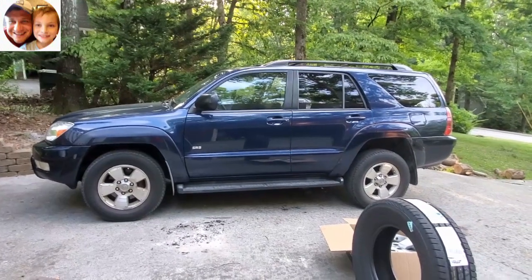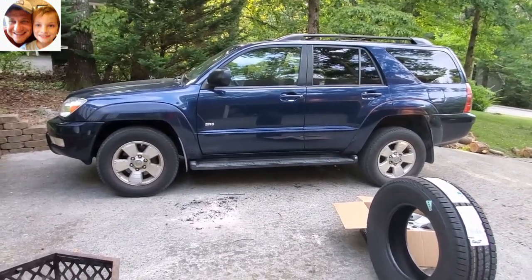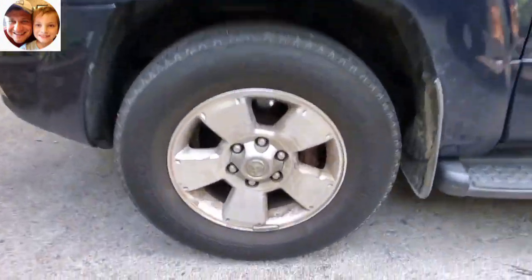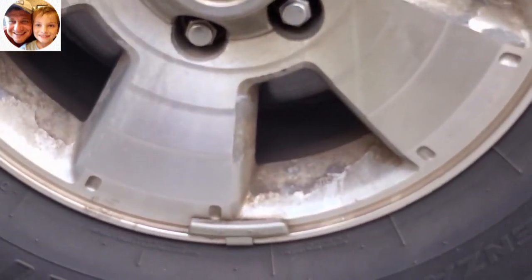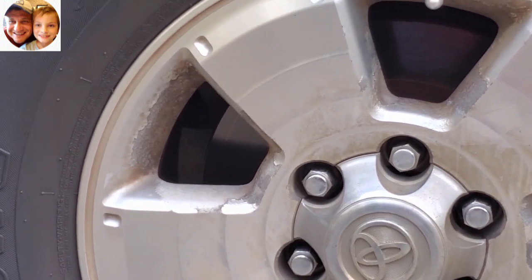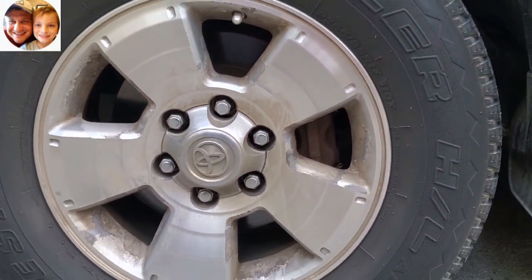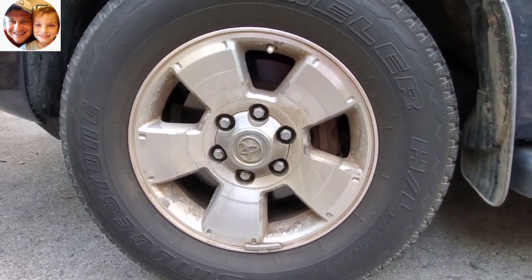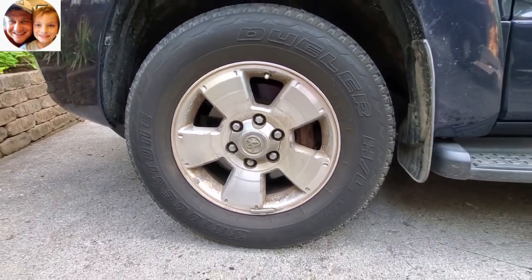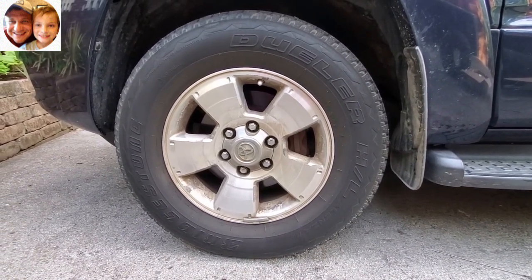Here we have a 2005 Toyota 4Runner two-wheel drive. This particular car still has the original rims, and as you can see, the rims have pretty much gone to hell in a handbasket. All the finishing on the rims looks pretty shabby — all the clear coat is gone. It just doesn't look really good. The tires are also pretty worn.